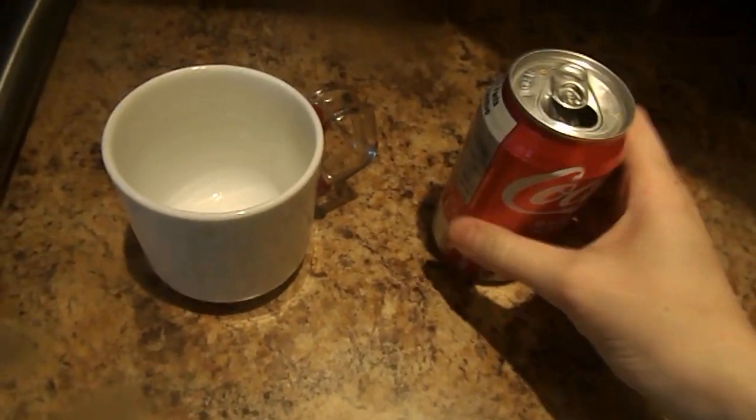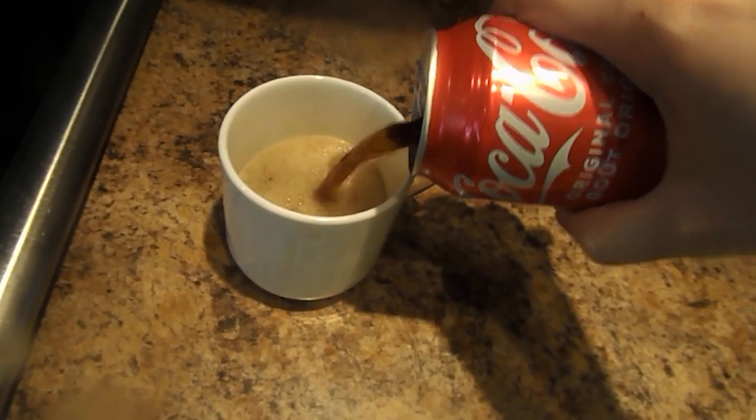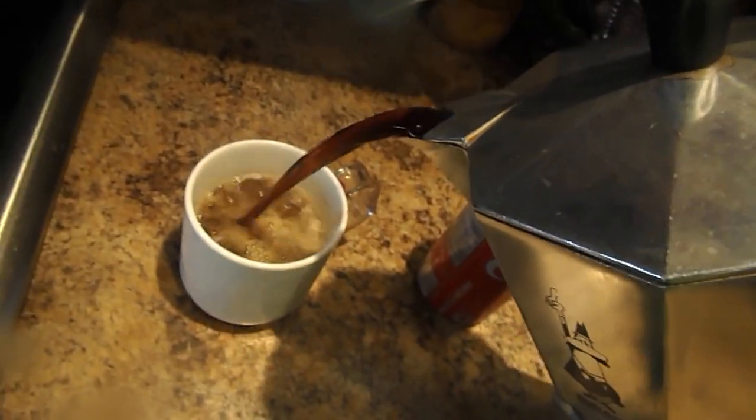First thing you got to do is you open up this can of Coca-Cola and you pour it into this cup. Then after that, you pour in the coffee.